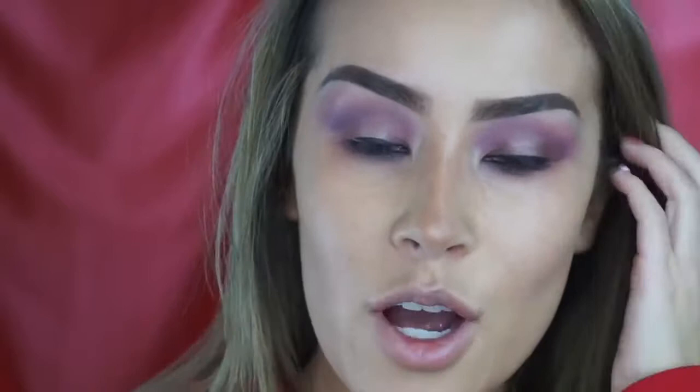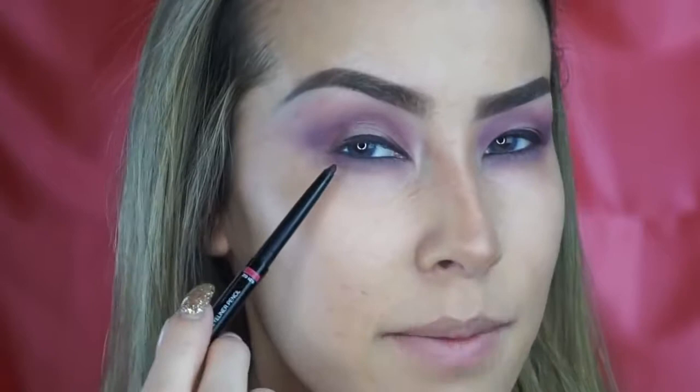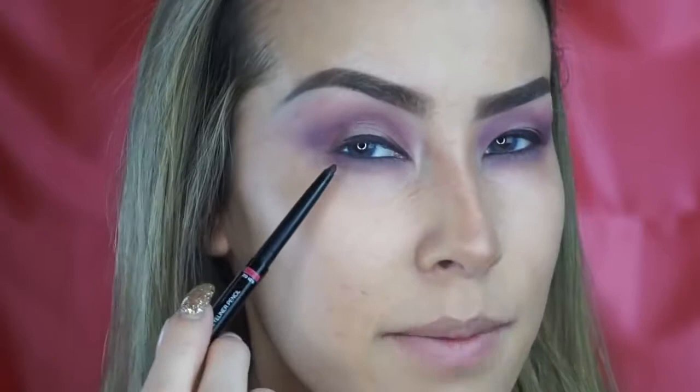This eyeliner is so easy to use — it's going on super smoothly. Once I get to this point I'm going to start the wing, and I'm just going to move it up and try to get it as even as I can on both sides and bring it in.